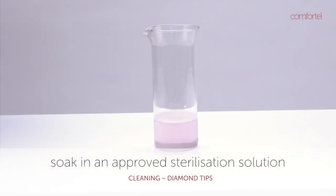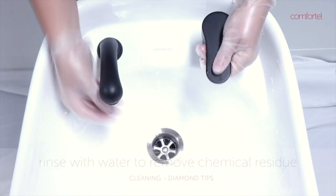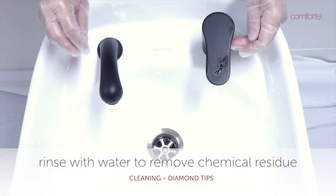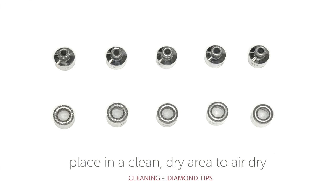Soak in an approved sterilization solution and follow the instructions on the bottle for correct dilution and soaking time. Rinse thoroughly again after the tips have been sterilized to remove any product residue. Place in a clean area and allow to air dry.